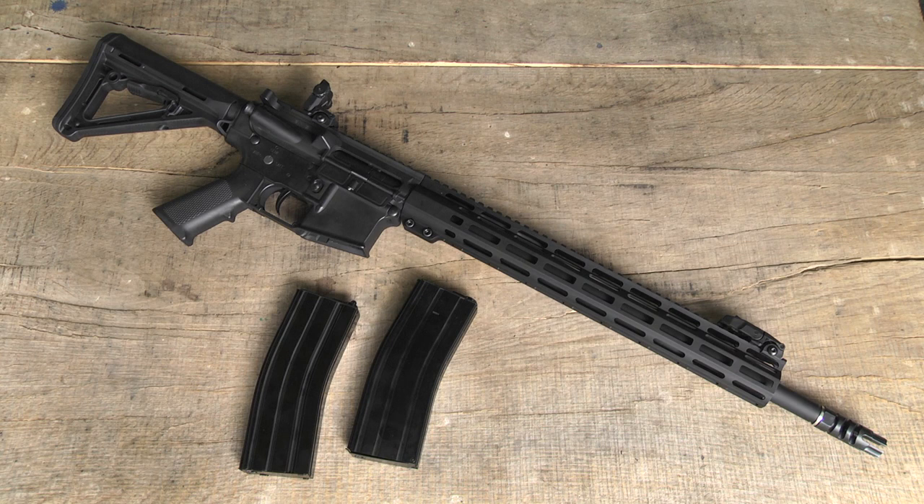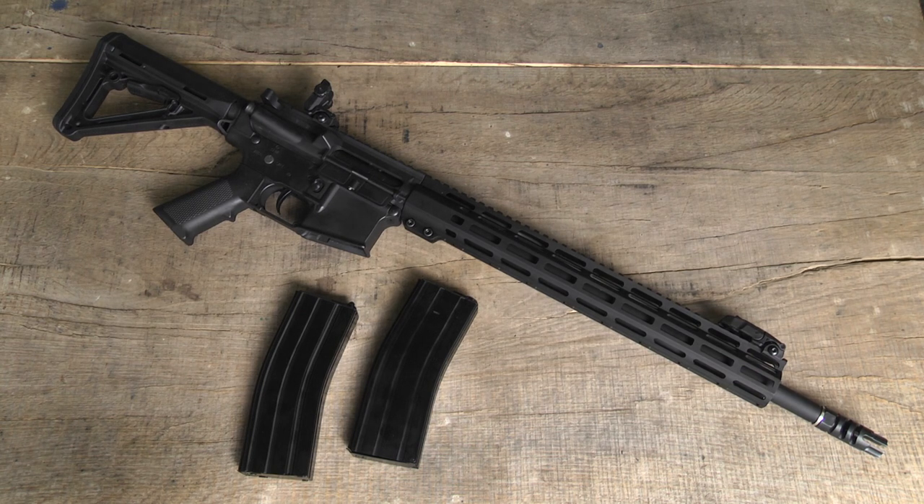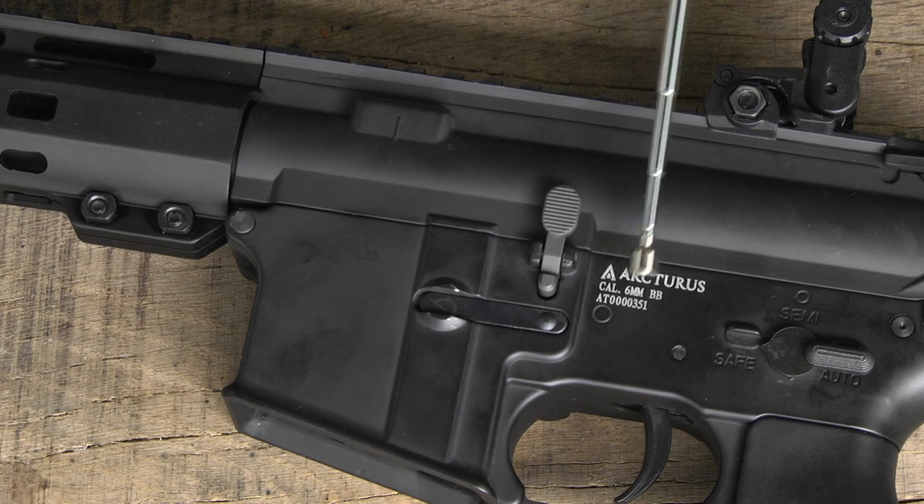The replica is not equipped with a battery and battery charger. In terms of internals, you have a precision barrel of 6.02mm and a MOSFET, which gives you the possibility to use a LiPo battery. Each replica has its own serial number.